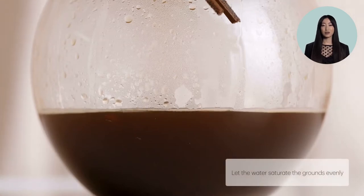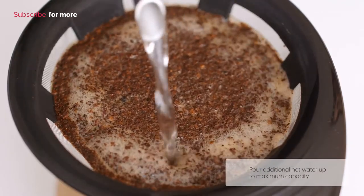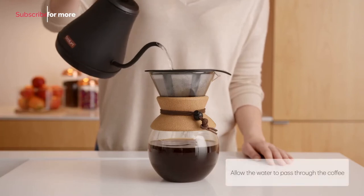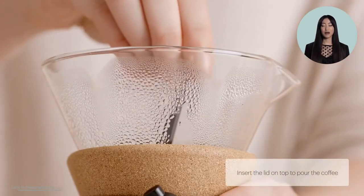Slowly pour the remaining hot water into the filter. The coffee will drip into the borosilicate glass carafe. For the best possible flavor, let it brew for about four minutes.